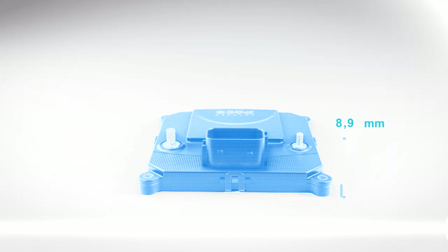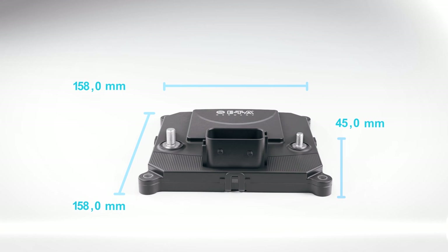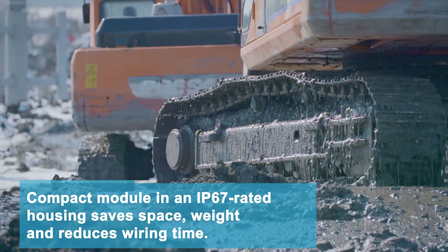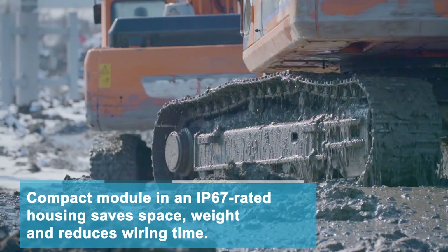With its compact IP67 rated housing, the SCS200 saves space in the vehicle by reducing wiring while helping to cut production costs.